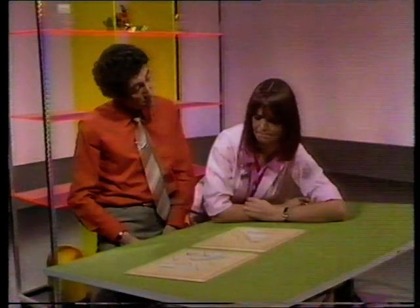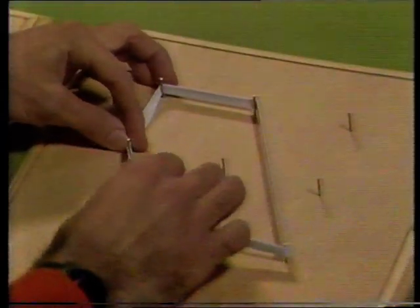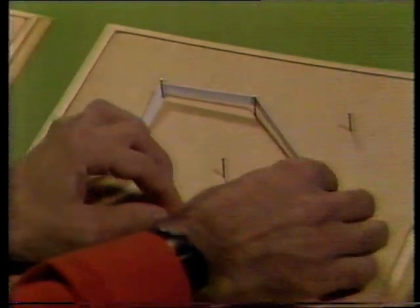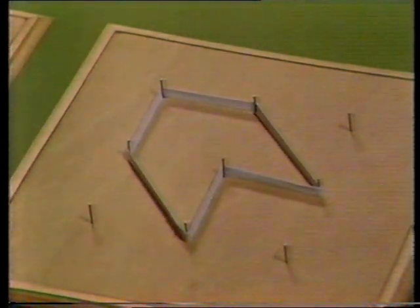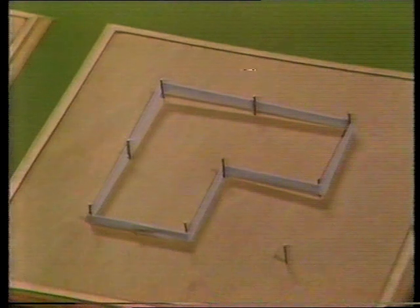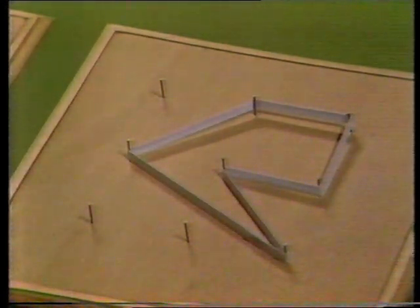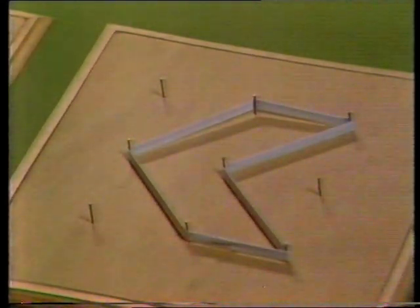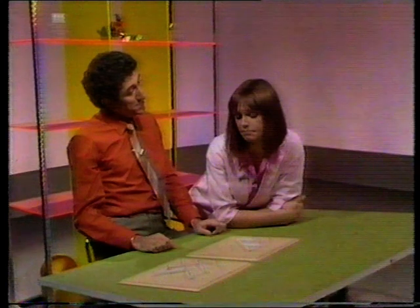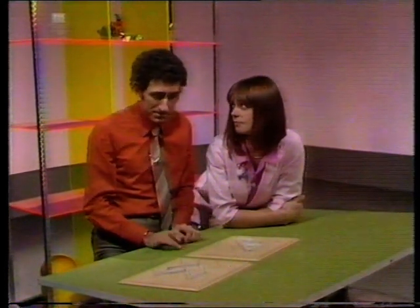You can do six-sided shapes then. Look — that goes over there, down there. Yes, there's one. Are there any more? Six-sided shapes. Can you make seven-sided shapes? I don't know. Have a go.